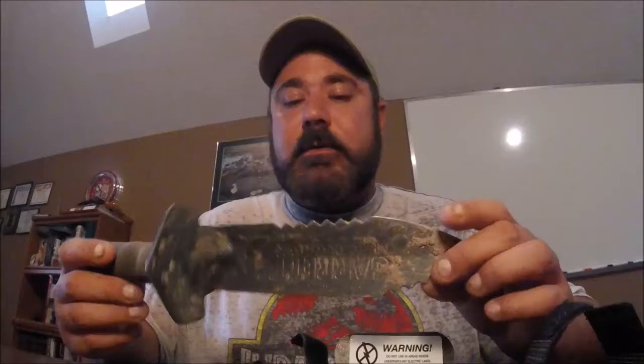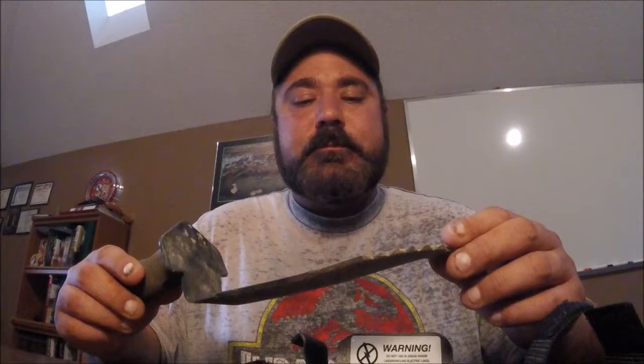What I like about it: the rubber grip — it's a soft rubber grip, I do like that. What I don't like: it's really thick, and you'd think that would be better, but it makes it a heck of a lot heavier.